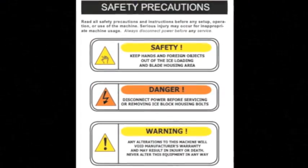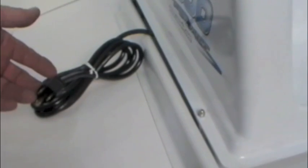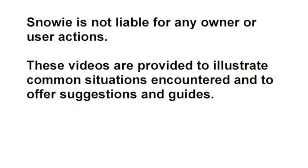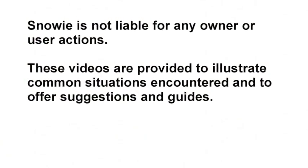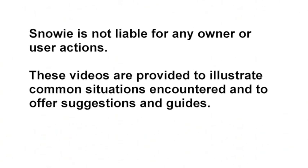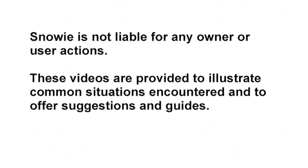Please follow safe practices when working with your machine. Always make sure the power is disconnected before doing any servicing or maintenance. Snowy is not liable for any owner or user actions. These videos are provided to illustrate common situations encountered and offer suggestions and guides.